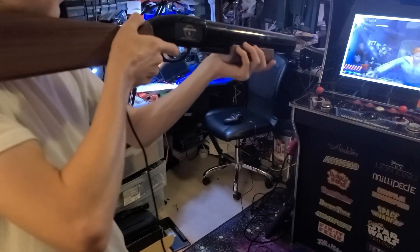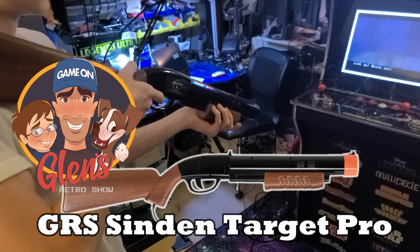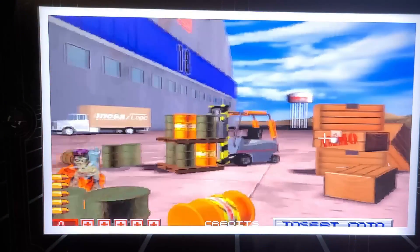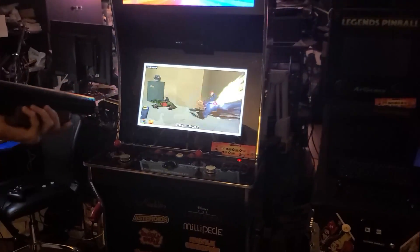In this video, we'll take a look at the GRS Sendin Target Pro light gun on a Raspberry Pi 5 running Batocera. We'll unbox it, assemble it, and of course check out some games. I'm John, and welcome to Wagner's Tech Talk.